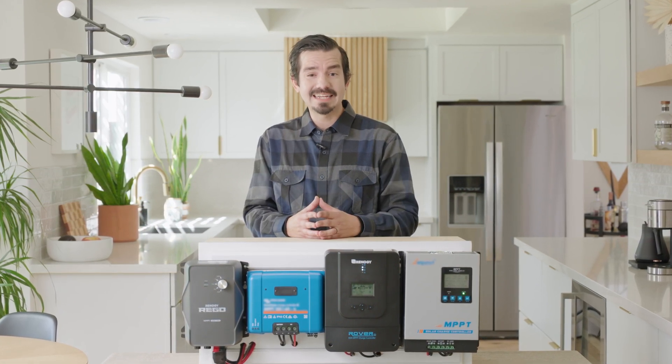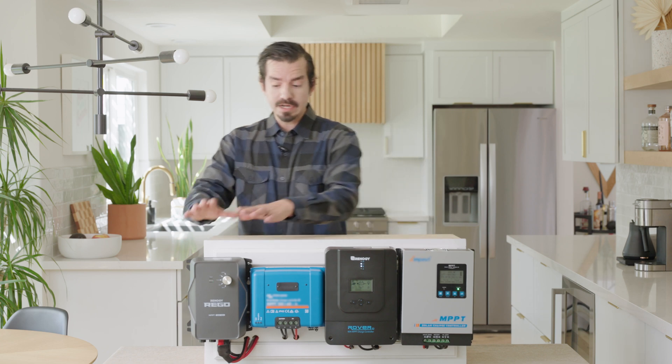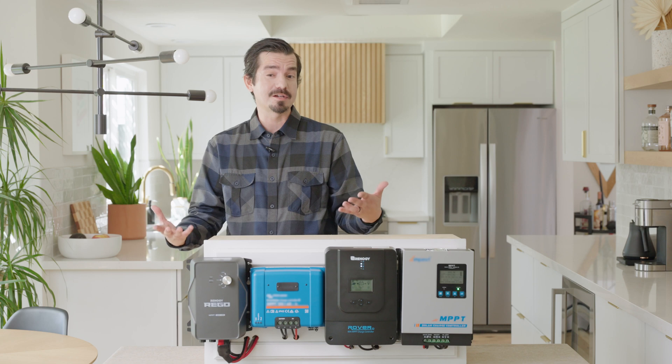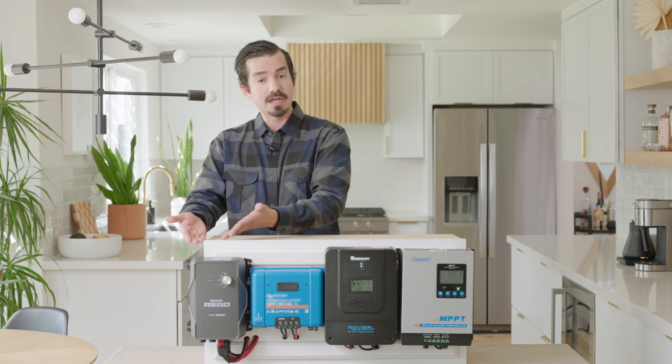This unit is backed with an outstanding five-year warranty. On each unit you're able to monitor all your real-time information including volts, amps, and watts coming in, and you're able to track this information for about 30 days. The Rego is a little bit more advanced with the monitoring and you could track it for a longer period of time, so if you needed to go back further you could pull that up with the Rego.